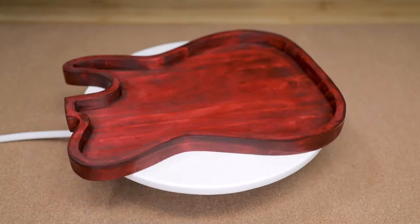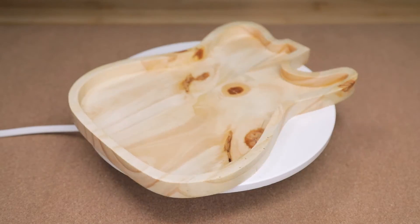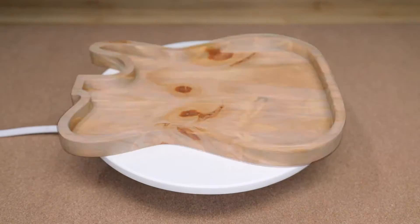Once the two coats of Osmo are all dry, here are the finished trays. The Osmo poly oil did a great job of bringing the grain alive, especially in the cherry wood.